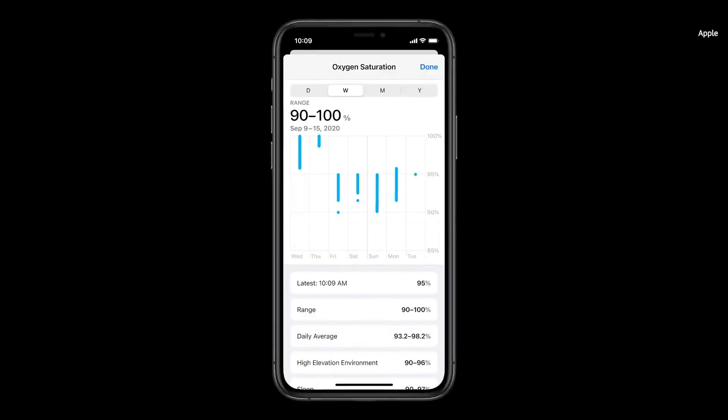Series 6 also captures periodic background readings and stores them in your health app. So if you wear your Apple Watch to bed, it can record background measurements while you sleep.